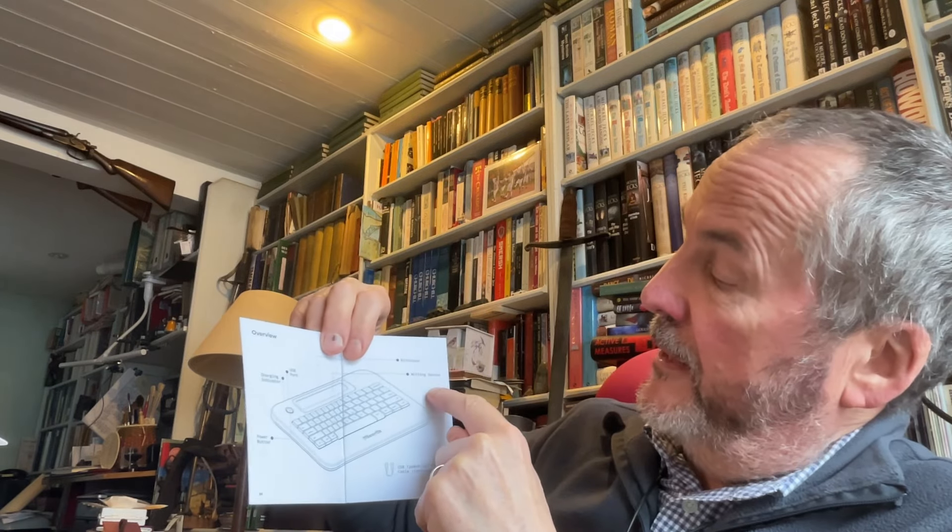There's a power button, a kickstand at the back, the writing canvas — otherwise known as a screen — and a cable. One thing a lot of people don't like about Astro House is that everything is linked to their own cloud service called Postbox. Postbox is not bad — it's just a cloud service — but everything you type goes there and then syncs to Dropbox, Evernote, whatever you want. Then you can call it up from those external systems or straight from your machine.